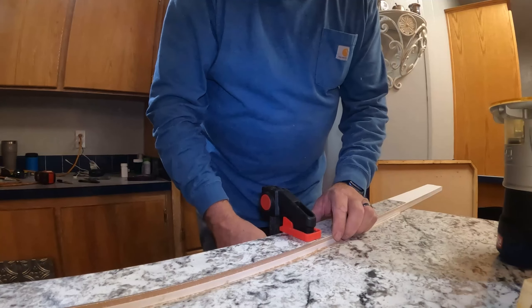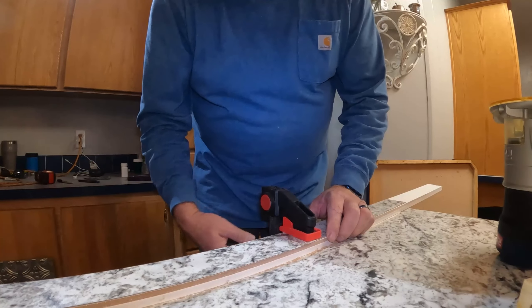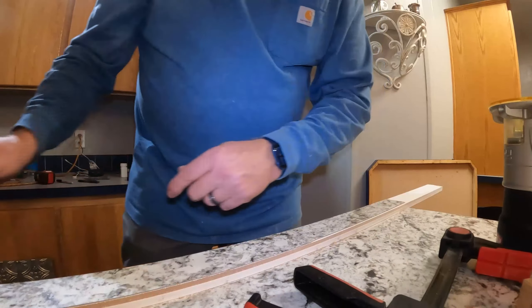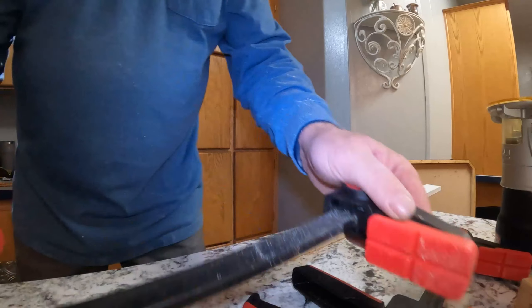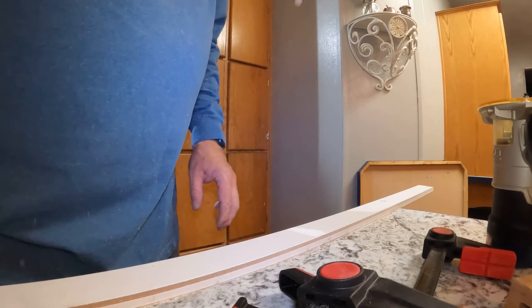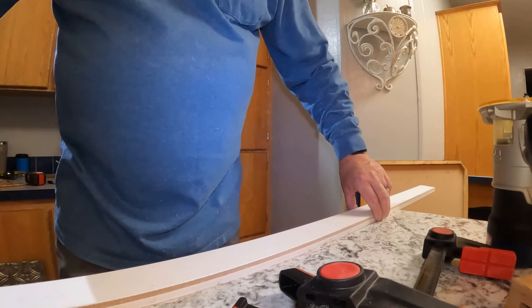I'm cutting the strips at two inches — I only need them to be an inch and a half, but that gives me plenty of leeway when I go to glue them on, and then you still trim them. Got one more to cut.